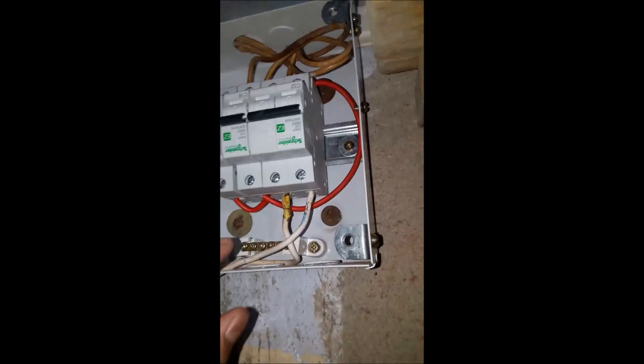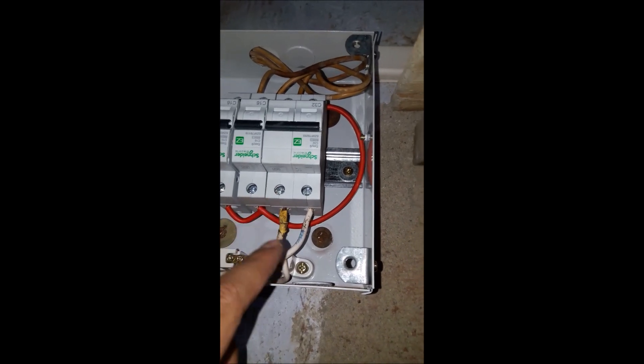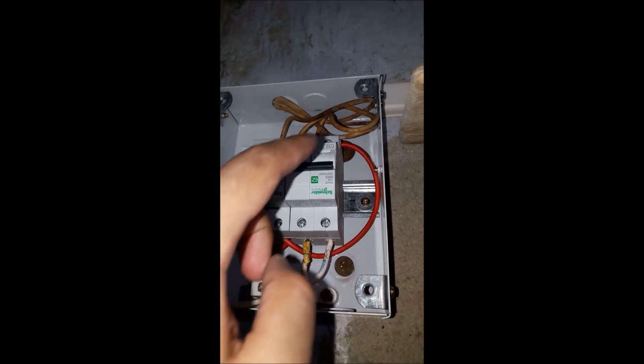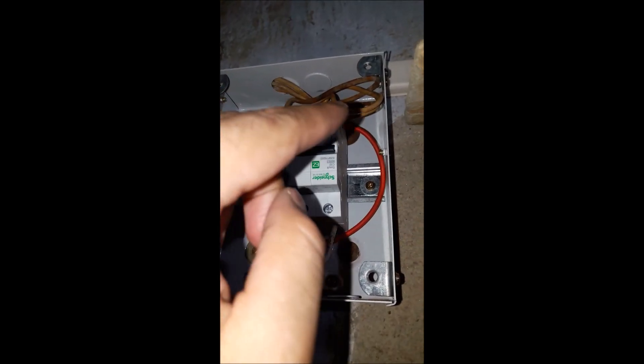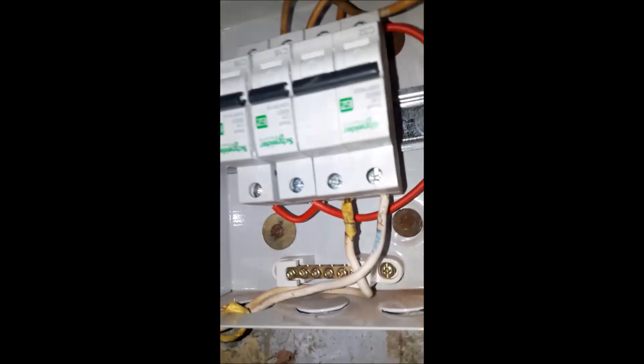And this one — here it goes — the neutral line. As it is a double-pole MCB, it needs the supply and neutral both. The neutral is over here and it goes over there to the common neutral of the whole house. So here is the wiring.